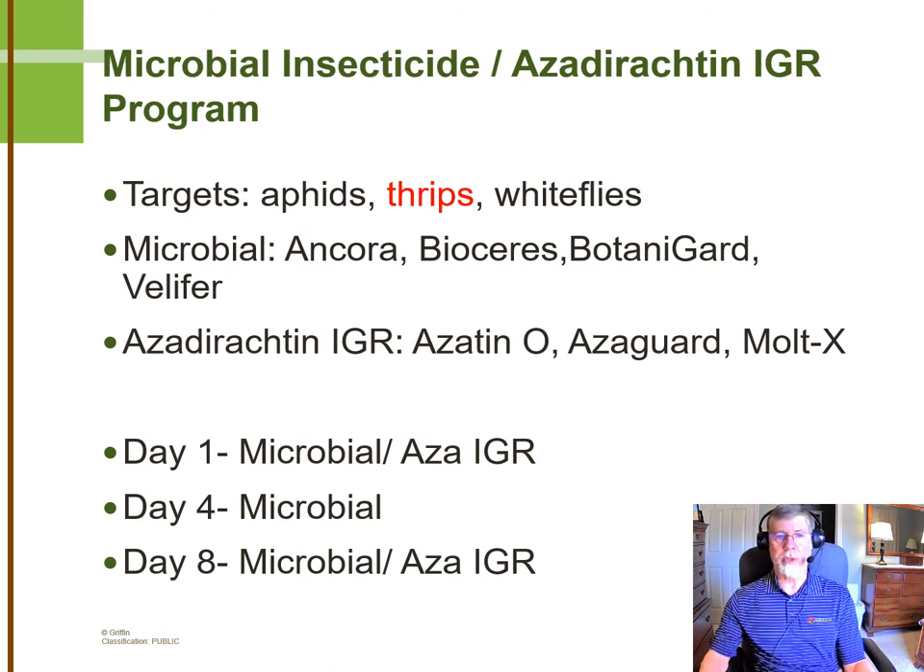Here's the approach that we take. On day one, we're going to spray the microbial and the azadirachtin IGR together at the same time. There's some synergism there. One thing we know is that the IGR slows down the molting process of the insects. When you spray a microbial insecticide, if that insect sheds its skin and molts shortly thereafter, there won't be time for the microbial spores to germinate and make penetration into the insect. That's one way we know it helps to use an IGR along with these microbials.